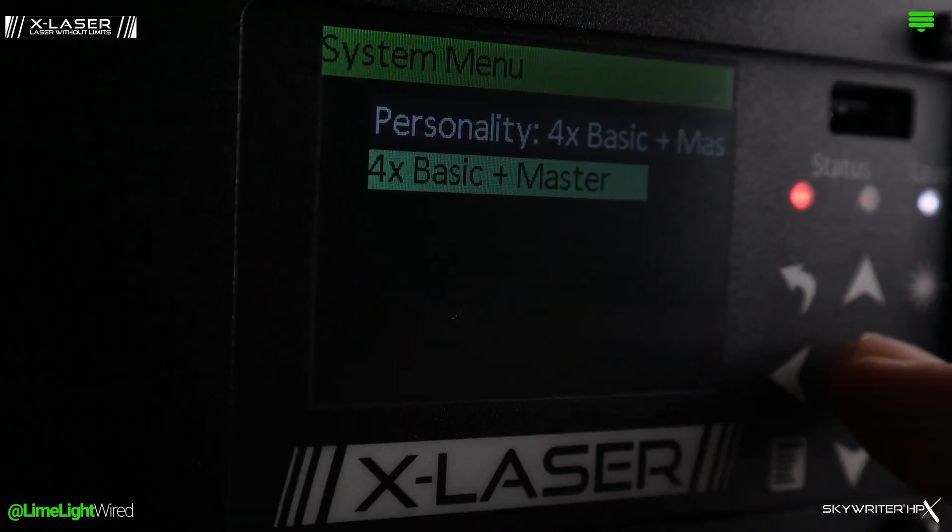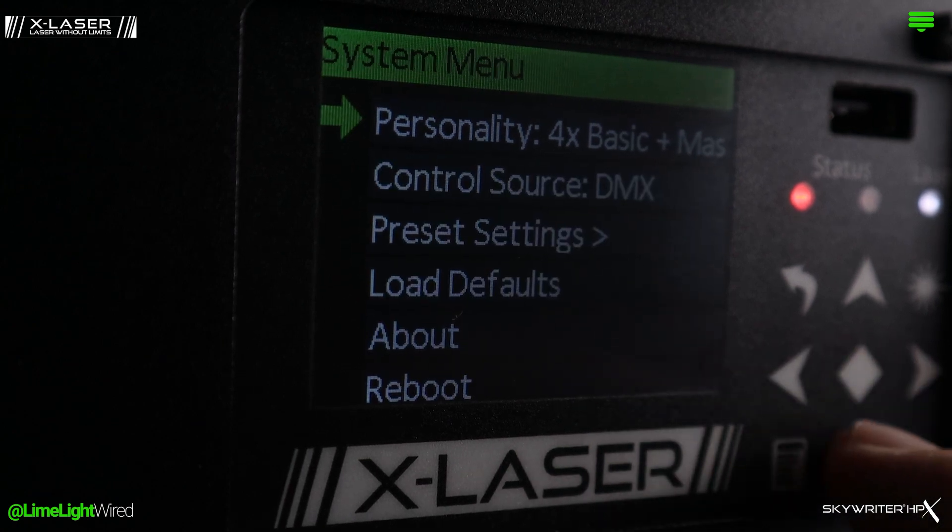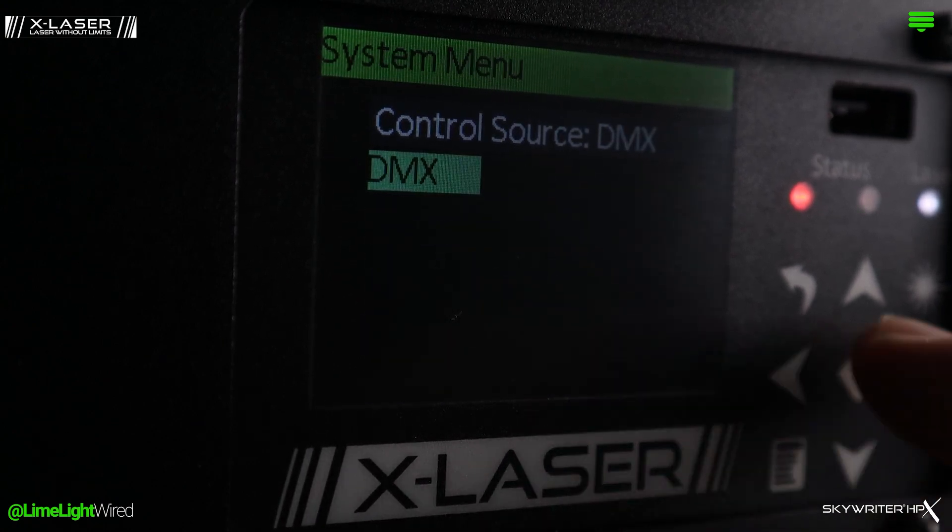Navigate the menu to select your source of data and the control mode you want to use. Patching is also straightforward.